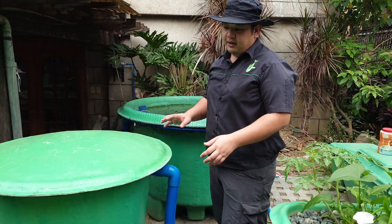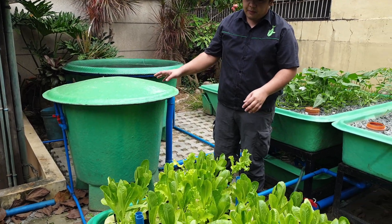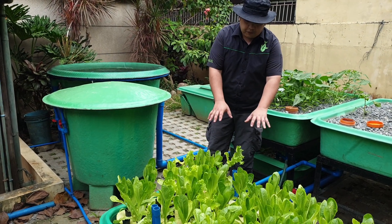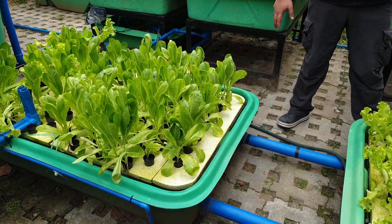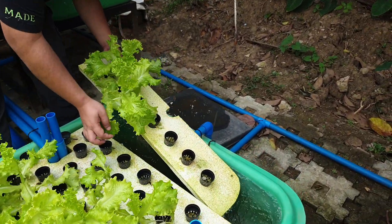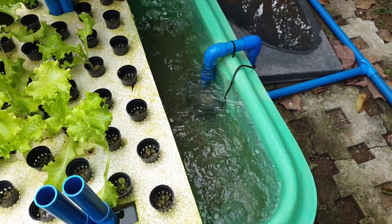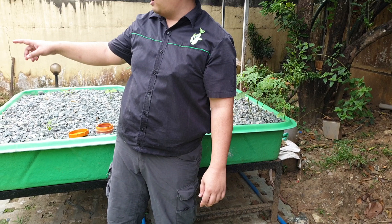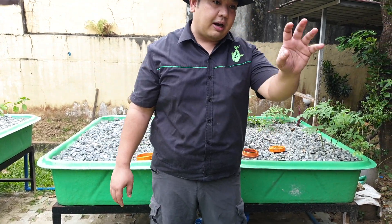Now going to the hydroponic part — we provide nutrients via the dump valve or drain valve of the filter, which goes here for mineralization. We have two hydroponic sumps: sump number one and sump number two. Sump number two has a 55-watt pump to recirculate the water to the gravel beds over here.